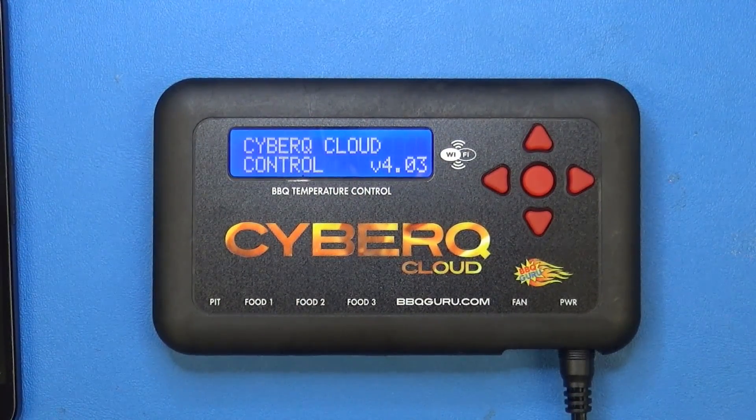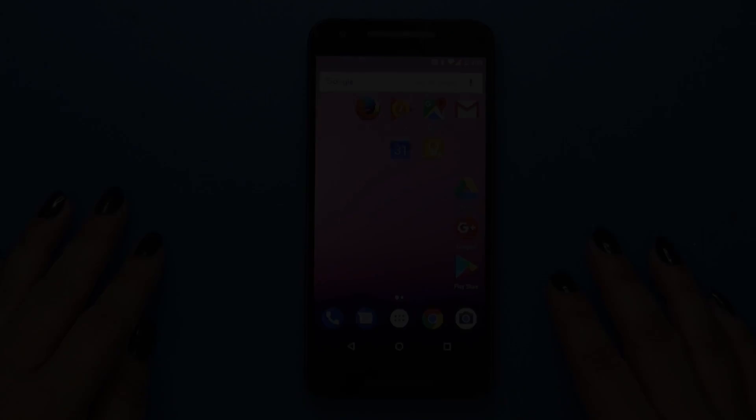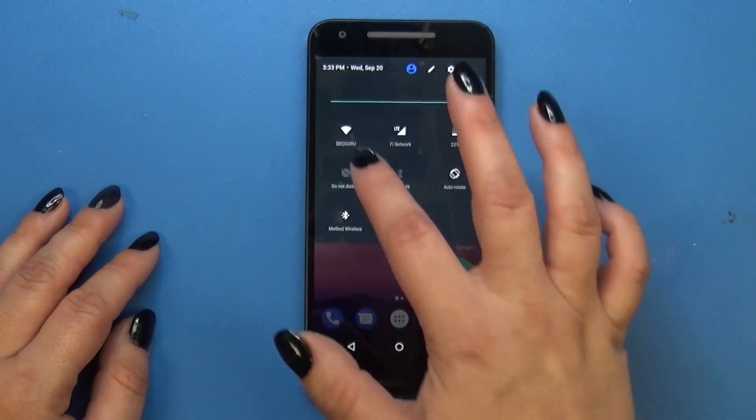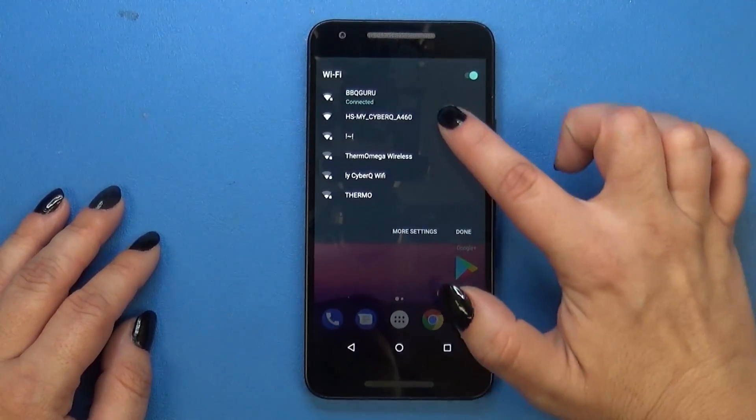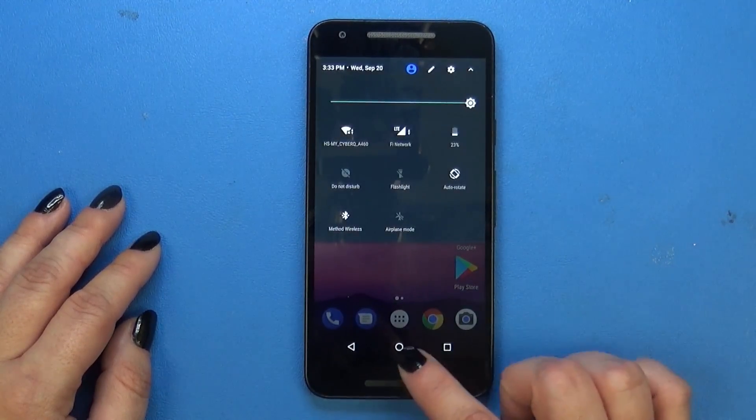The first thing you're going to do is plug in your Cloud Control, and it's going to tell you that it's in Hotspot Pairing mode. This is when you're going to grab your phone or your laptop and go into your Wi-Fi settings. Look at your available Wi-Fi networks and select the one that says HS-MyCyberQ, followed by some numbers.